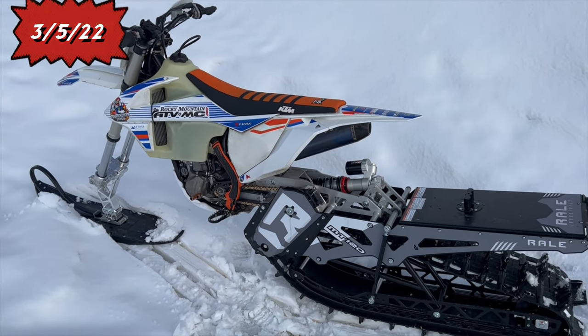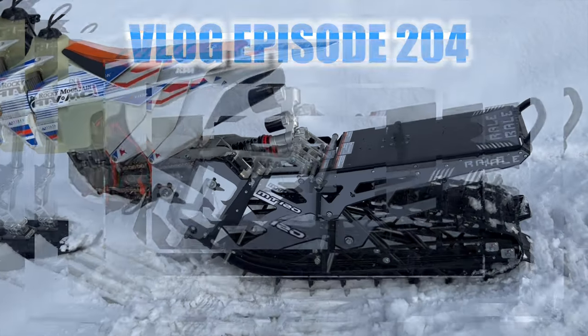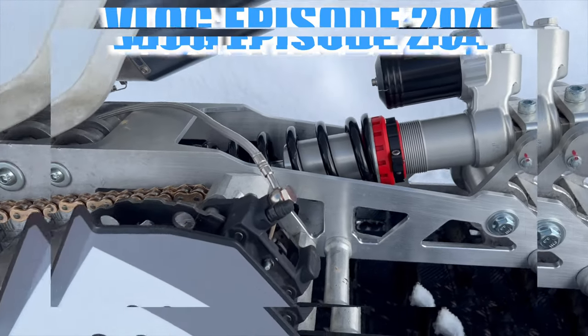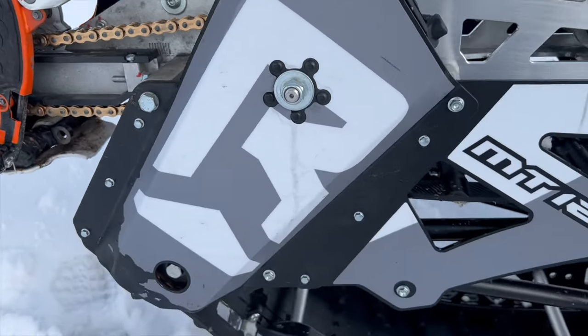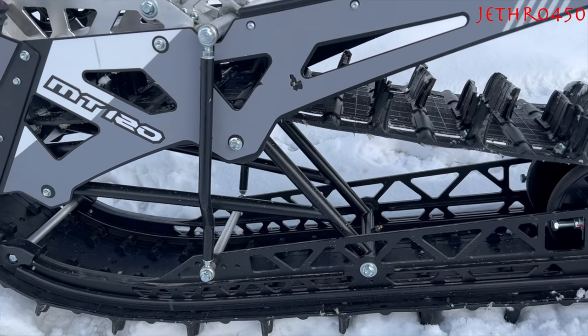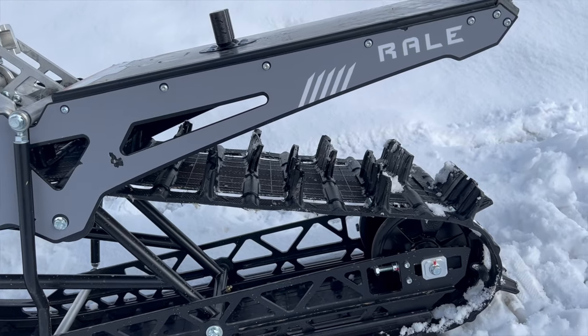I had a chance to spend a whole day on a Rail 120 on a 2016 KTM 450 SX, which is a fantastic bike, set up as a snow bike. Let me just let the cat out of the bag right now — I didn't like it.